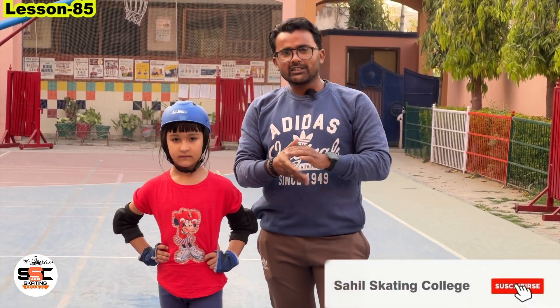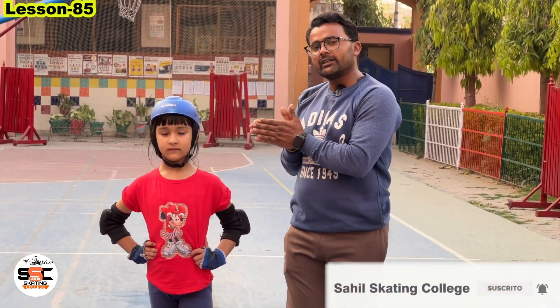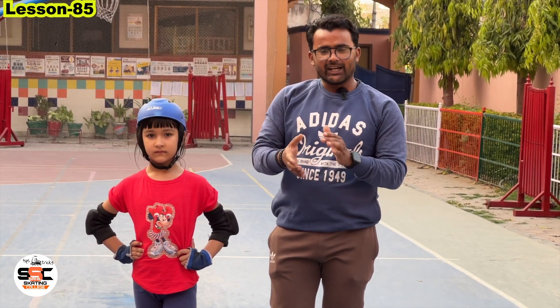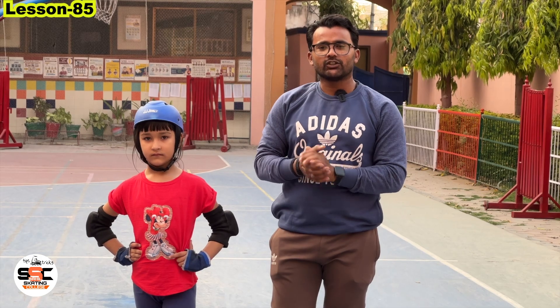Where you are skating, you will be different. In this video we are going to show you these steps. So let's start this video without wasting any time.